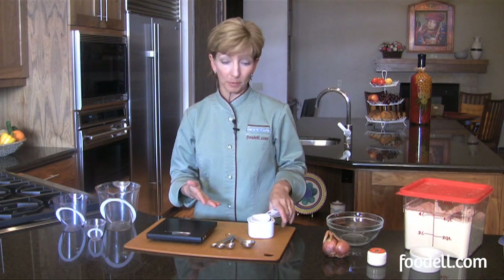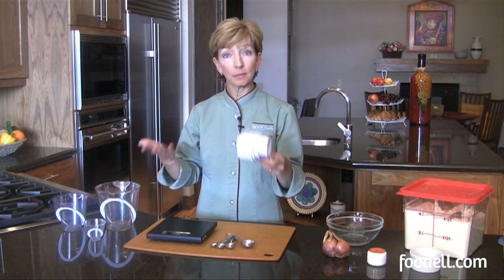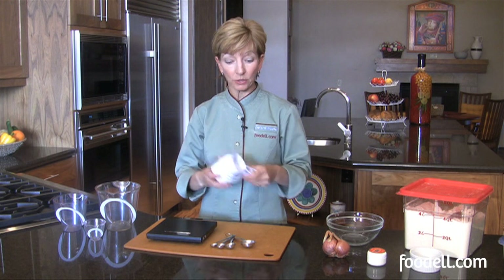First of all, for volume measurements — things like one cup, one-half cup, one-quarter cup — you need some cup measurements. This is great for flour or any kind of dry ingredients that you might be measuring.